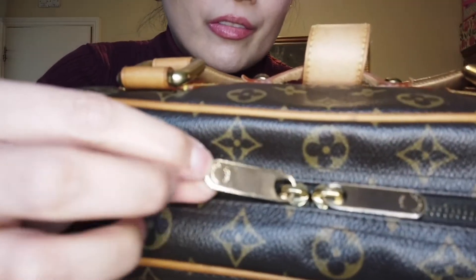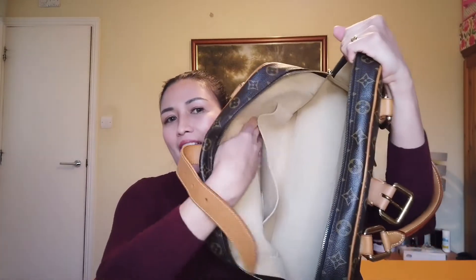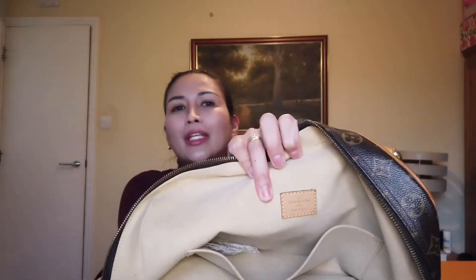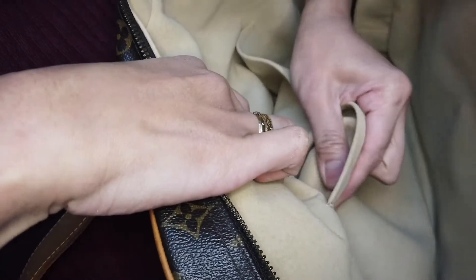When you open it, you have to unbuckle this. It has two zipper pulls with Louis Vuitton engraved on them. I always stuff my bags so they won't lose their shape. It has a very spacious compartment — the lining is beige Alcantara. There is a flat pocket inside and a Louis Vuitton tag that says 'Made in France.' Inside the pocket you can see the date code — this was made in France in the 17th week of 2007.